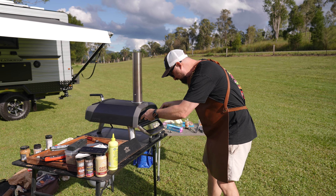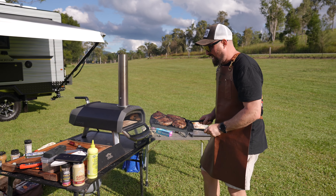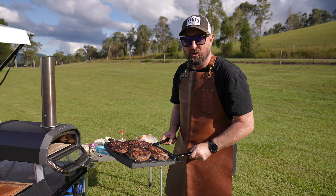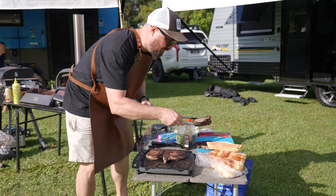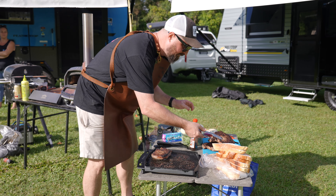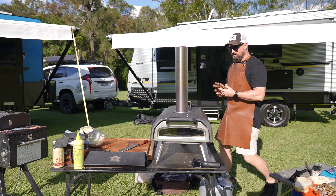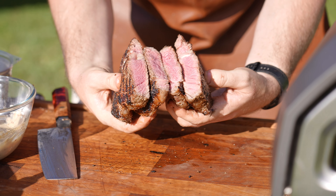All right, so we've hit temp, which is about 125. We're going to pull these out now and they're going to continue cooking over to probably about 130 — it's going to be a perfect medium rare. We're just going to let these rest for about 10 or so minutes. While they're resting, we're going to throw our onions on. We've just had these resting for 10 to 15 minutes. Let's cut into them and see how we did.